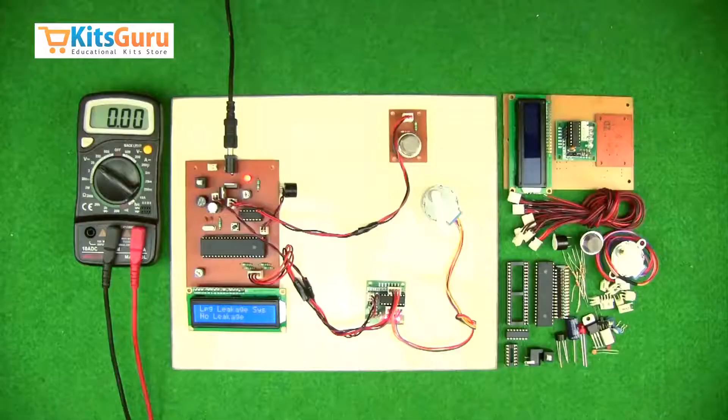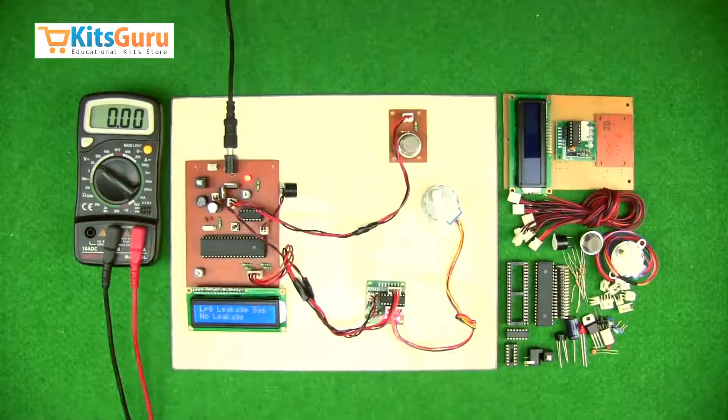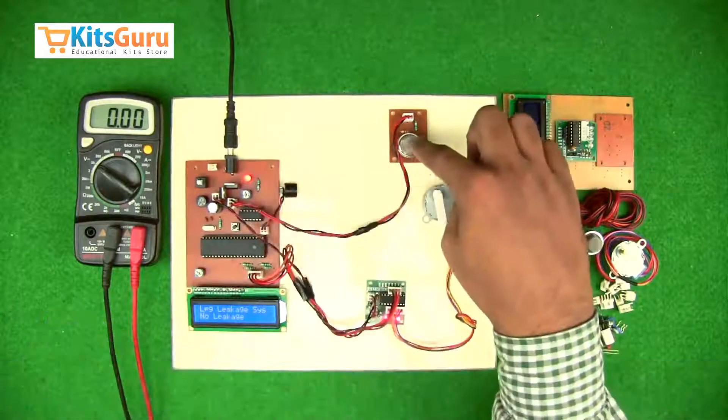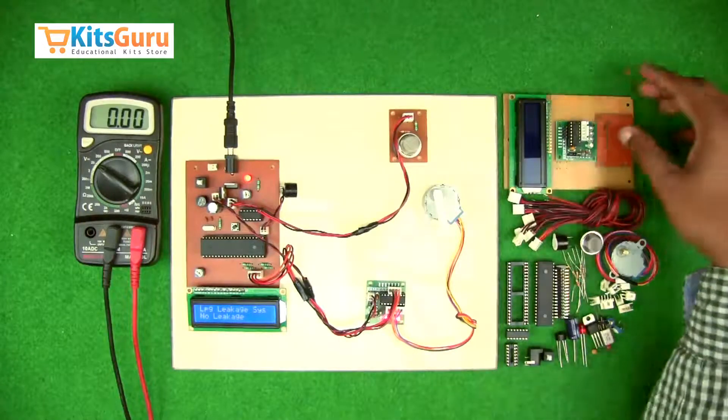In this section of the video, we will see what components are used in this kit, the functions of each component, how to assemble them on the PCB, and how to check the power supplies. We have a ready-made kit here for reference. As you can see, there are three PCBs: the main PCB for the microcontroller, the gas leakage sensor PCB, and the motor driver circuit.